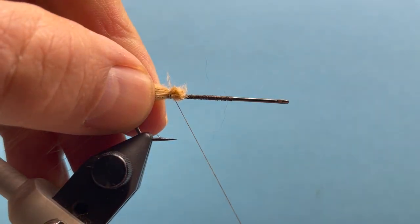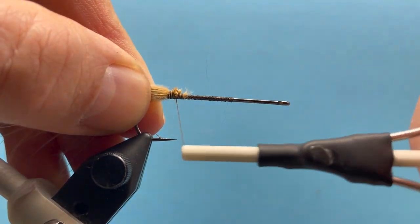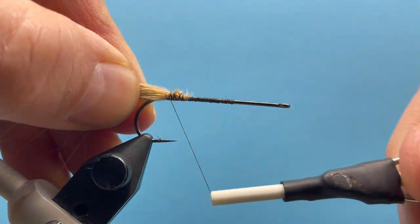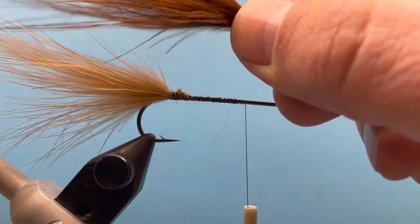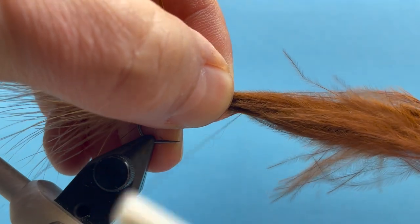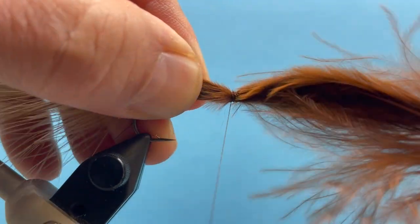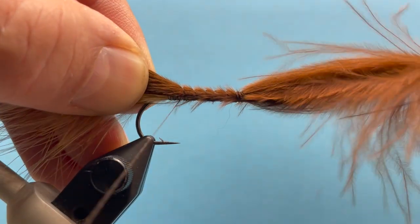We'll tie down a few of those butts and let's repeat that step with the brown marabou — kind of match up the tip ends there — tie it down up in here and then just spiral-wrap that back to our tying point.